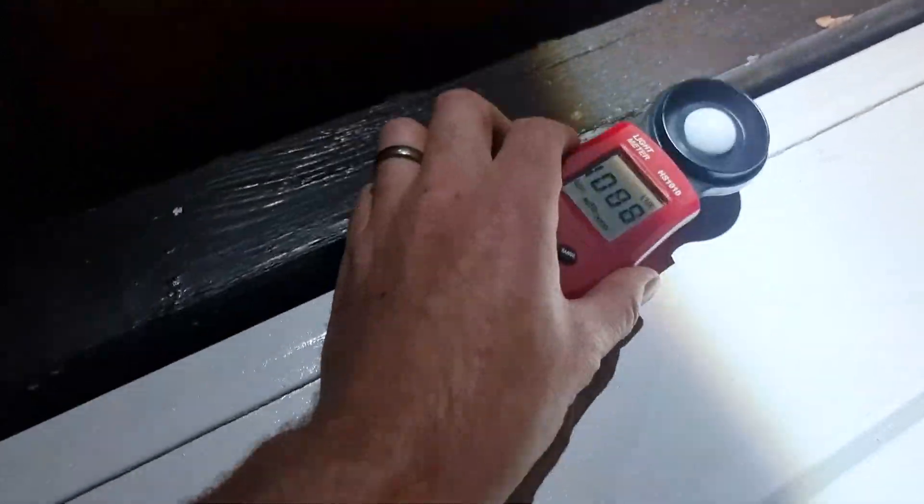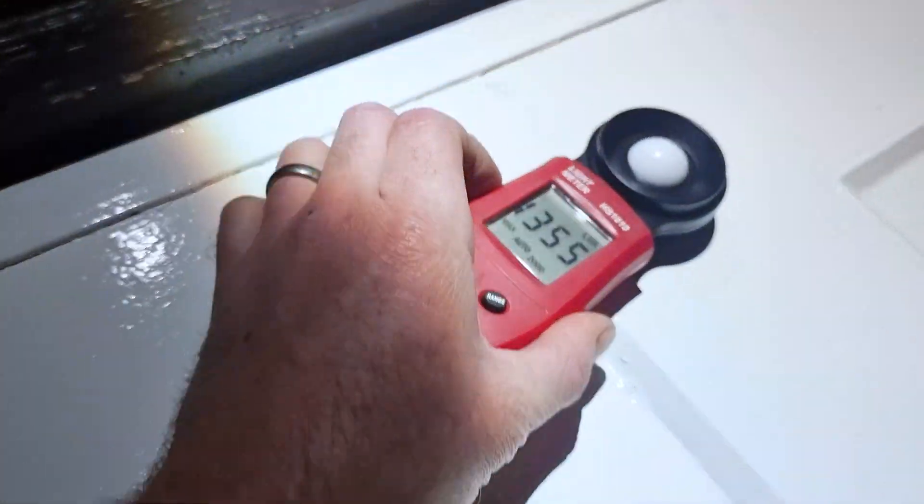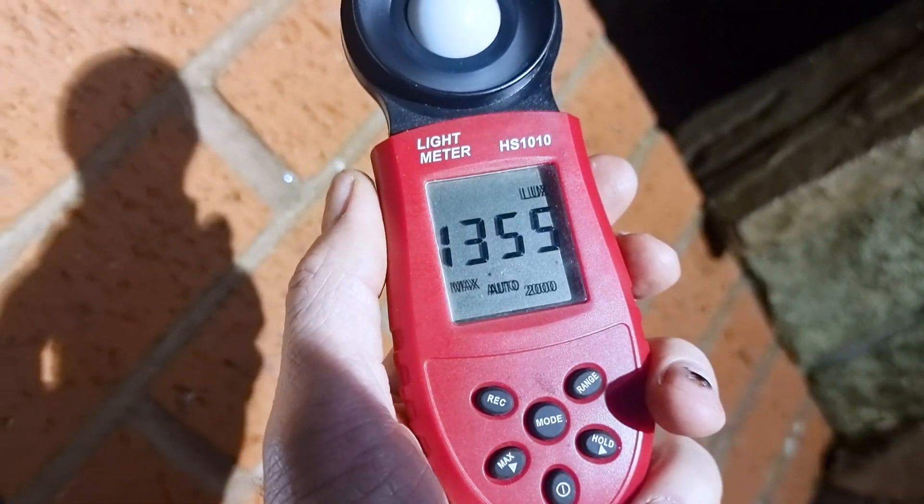For the last piece of this puzzle, I'm going to go outside and turn on the Range Rover's HID lamps and find out what sort of lux rating I get from those. 1,355 lux — that's the maximum from the HIDs.